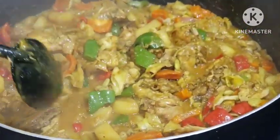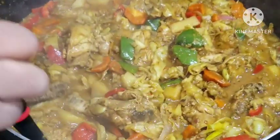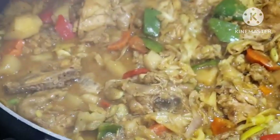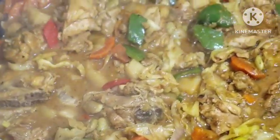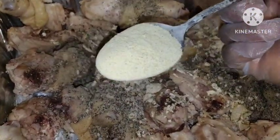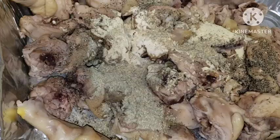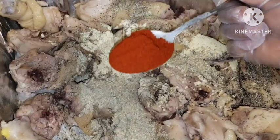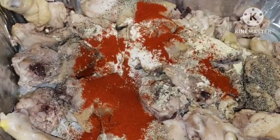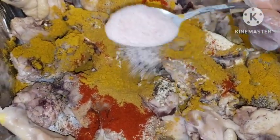Hello everyone, today I share with you how I made this delicious curry chicken sauce. Let's get right into this video so you can enjoy this recipe. Next is my black pepper, my adobo seasoning, my all-purpose seasoning, and here is paprika, the beautiful curry powder, and pink salt.